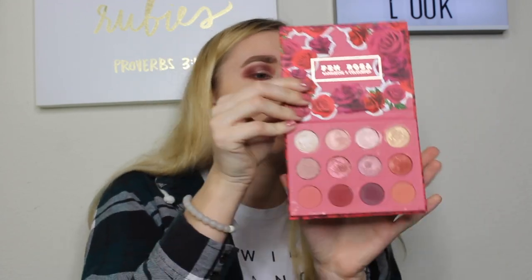I don't have time for winged liner, but if any of you are doing a look for Valentine's Day, I definitely think you should do that. We're going to put an inner corner highlight using a shade from the She palette — it could be Ladylike or Chic — but it has gold and pink flecks, which is what I want, so I'm going to use my finger to apply it to the inner corner. Then we're going to wipe away the baking powder and use the NYX HD Finishing Powder in Translucent to set everything.